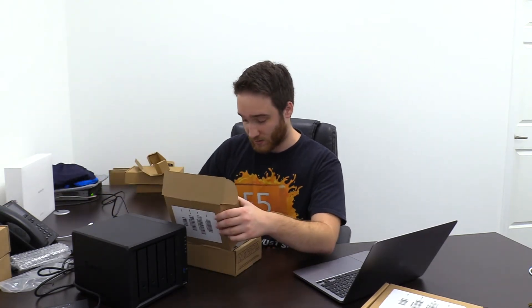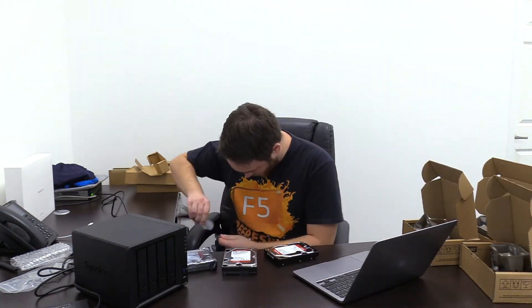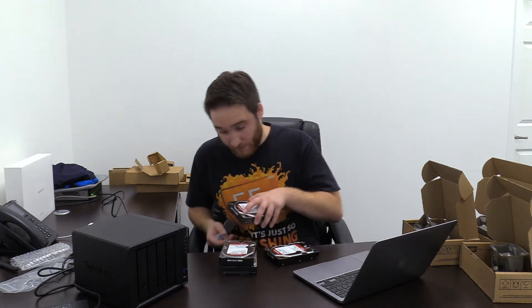It's all plugged in, and I've got my laptop here so that when the time comes I can access the UI for this guy. I also have it plugged into my switch over here on the corner of my desk with an Ethernet port. So let's load this thing up with some drives.